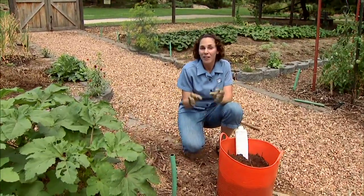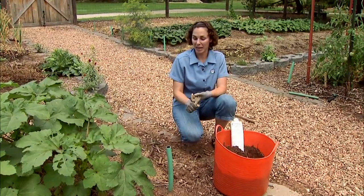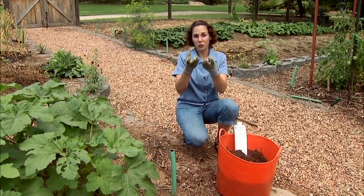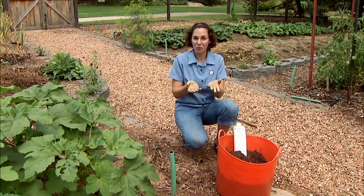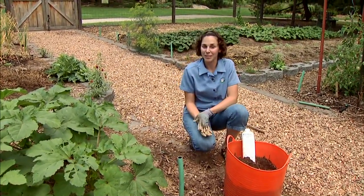Organic matter does a number of things. It's going to provide essential nutrients to the soil. It's also going to help maintain moisture in the soil. It creates pores for good drainage, so it's kind of the best of both worlds — it holds moisture but it also provides excellent drainage.